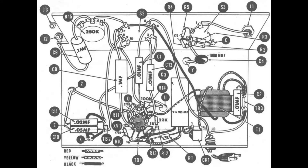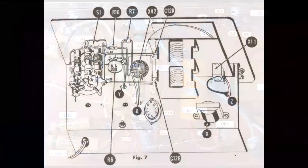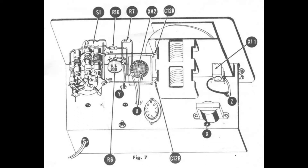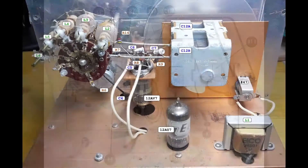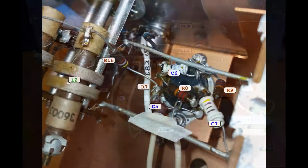The following pictures, alternated by drawings taken from the original construction manual, show where the components are located on the chassis. The inductance L7 is not visible because it is actually made only of a thick piece of wire.